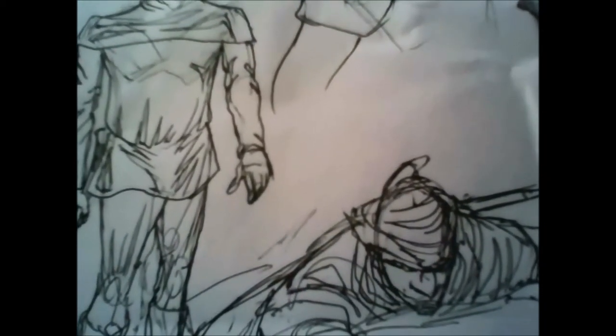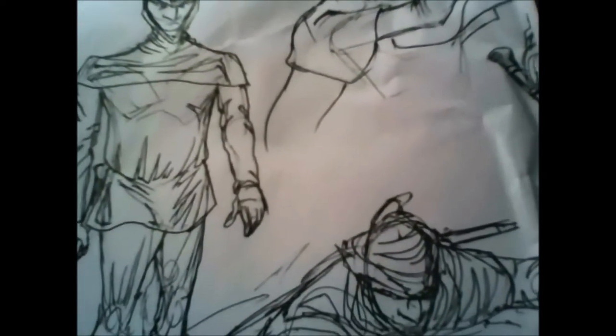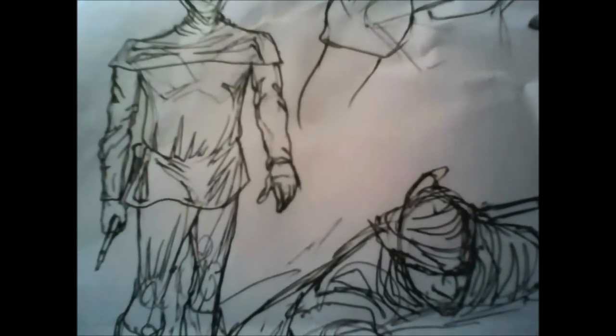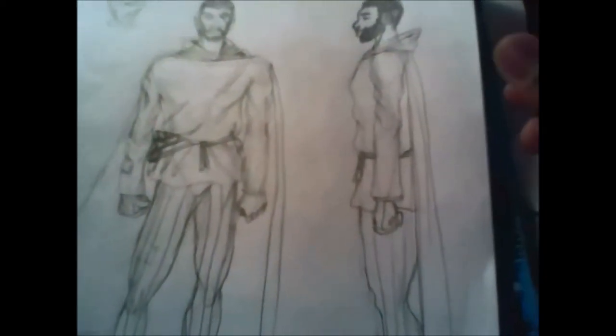I came up with the concept, then wrote the whole story myself — with a little help with editing — and did the entire script. It's about 10 pages of story. Now I'm working on character design. This is the original drawing I did of the Piper. I decided to make him African Black because we need something different, and black people are cool.